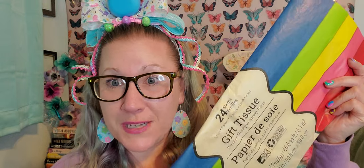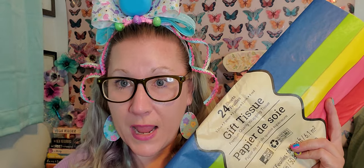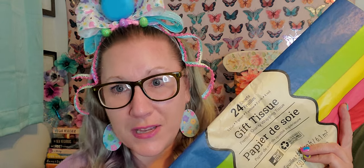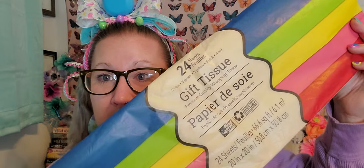I wanted to grab some tissue paper because I wanted to put together two Easter baskets for my son and his girlfriend. I decided to use the tissue to balance everything in, with pops of color popping up. I'll put it together and take a picture and share it on my Instagram. I'll also do a little video clip to incorporate into a video I'm posting on Easter over on my Crazy Cal and Vlogs channel. This is 24 sheets of all these beautiful colors - everything in this haul is a dollar 25.